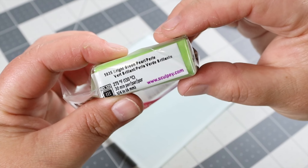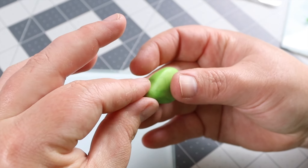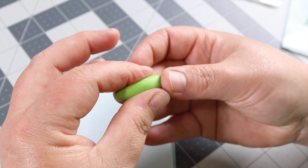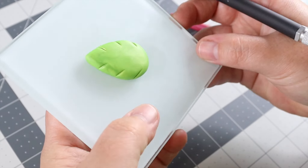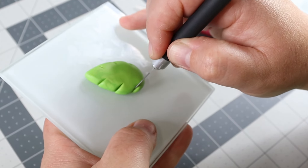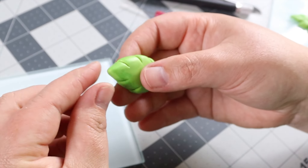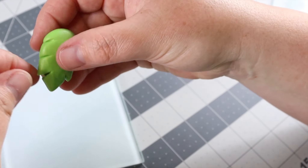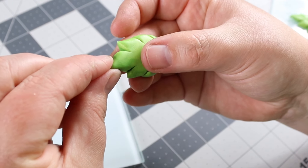We're going to start with Sculpey Primo in Bright Green Pearl — it's a lovely metallic shade. Always condition your polymer clay really well before you use it. We're going to shape this into a teardrop shape, just a rough outline of a leaf. I'm scoring the edges so I know where to cut. I'm using a glass tile — I'll put a link in the description, it's amazing to sculpt on. I'm cutting little leaflet shapes to get those pretty edges on our leaf. Using almost a pulling motion while shaping and flattening — you want to pull, flatten, and shape, repeating until you get the shape you like.